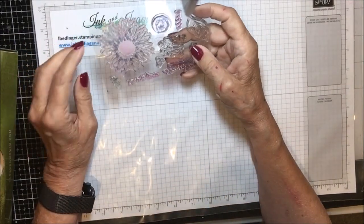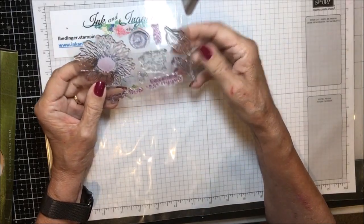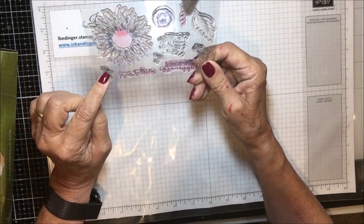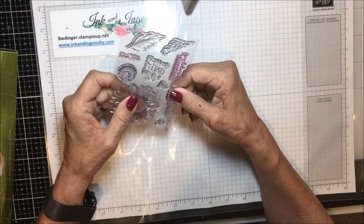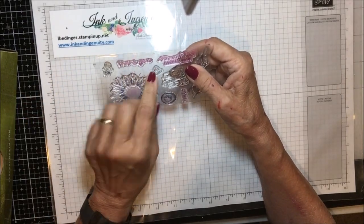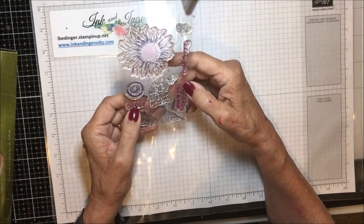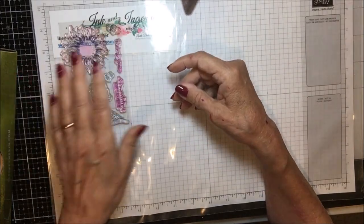Here is the stamp set. It's got this beautiful sunflower and a center, a leaf, an outline leaf, a little spray of leaves and berries, and a couple of bumblebees — one as though you're looking down at him and one from the side. There are also a couple of sentiment stamps: 'Thank you,' 'wishing you so much happiness,' 'for a one of a kind friend,' and 'hello.' It's a very nice little stamp set.